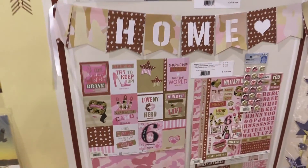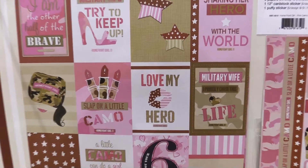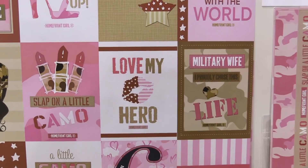You can see the pink and brown, the navy and brown. It's just a great patriotic hero line and that is Home, Front, Girl.